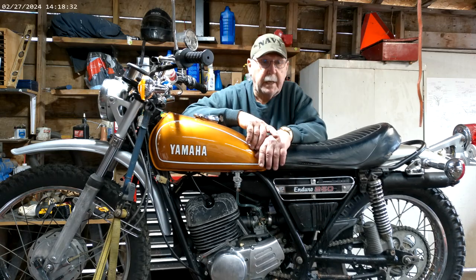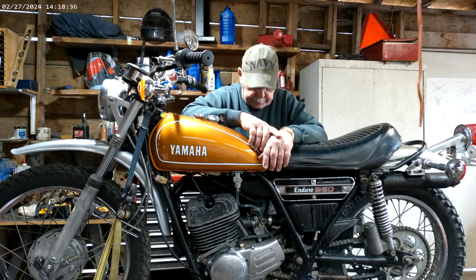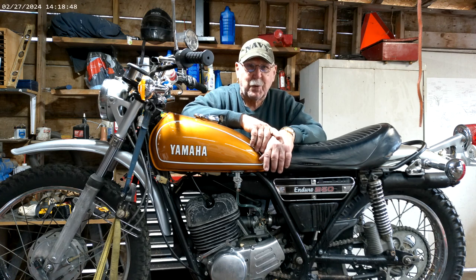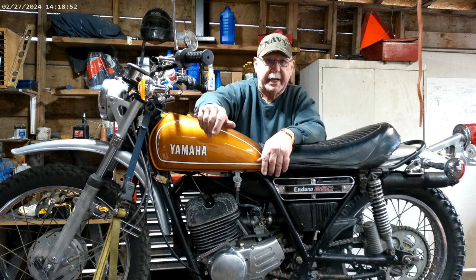Good afternoon ladies and gentlemen. It's the old guy Jack here. Yesterday I took this little girl out for a ride and it didn't go quite as well as I hoped. It has a couple of problems that I've got to resolve.